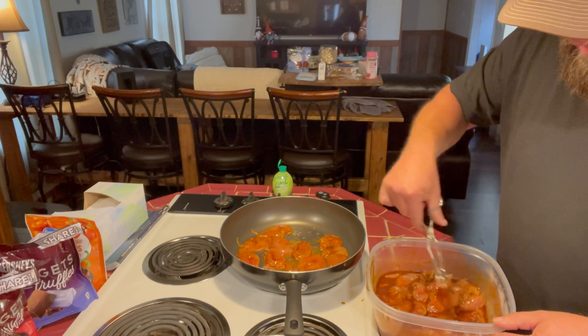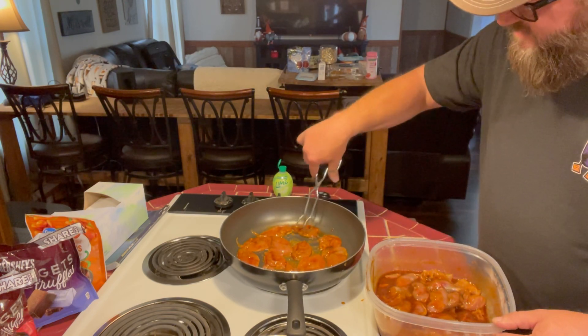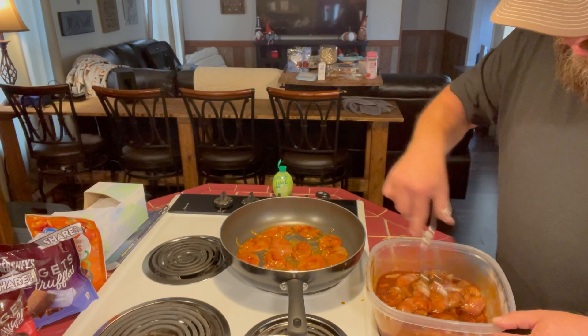Whether this turns out good or whether it doesn't, I try not to waste what God's given us.